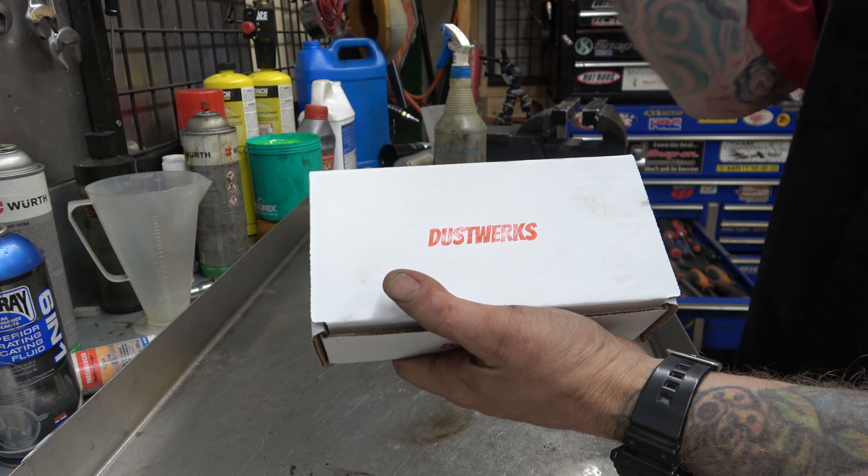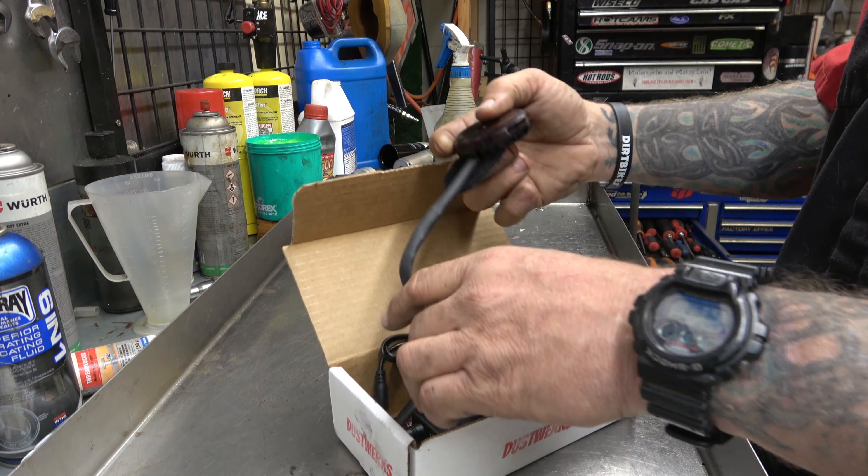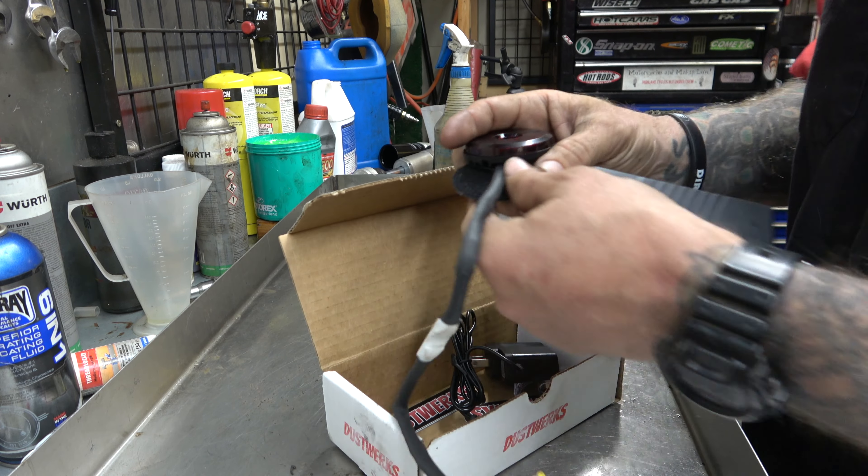Alright guys, so there it is — Dustworks, spelled like German, I guess. Dustworks. And what this is, it is a Moto Chase Lite, they call it.